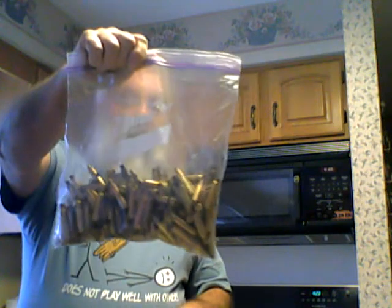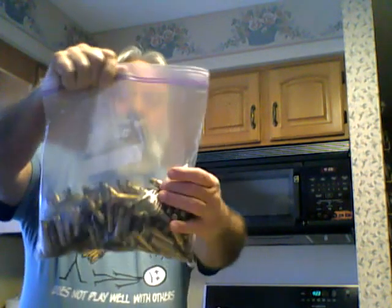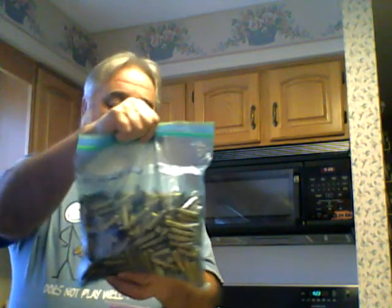I've got another bag of mixed brass — I'm not sure what it all is. Oh, look, there's a .308 piece in there; I'll have to throw that in my other box. And then I've got this bag marked Hornady, but when I look through it there are various manufacturers in there.